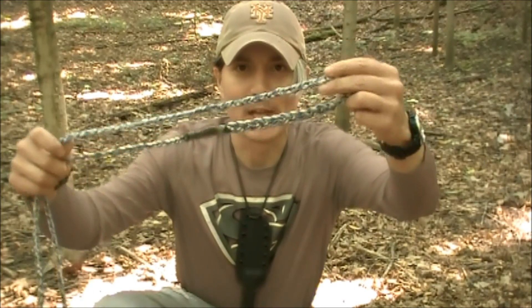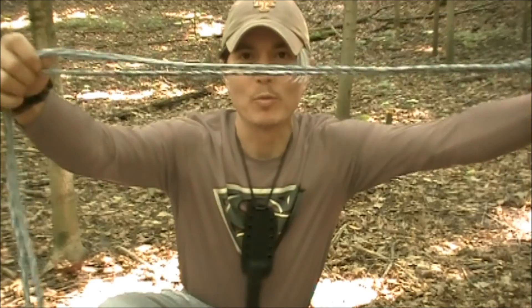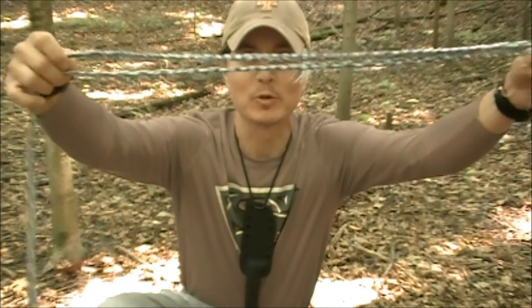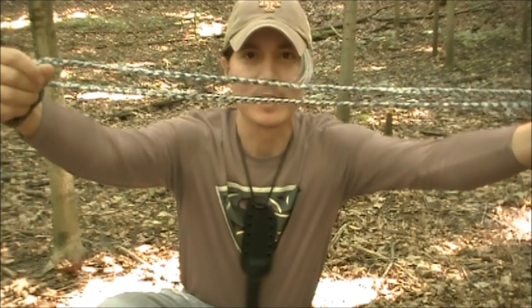Hey guys, I want to show you one of my absolute favorite pieces of gear. This is my ridgeline. And what it is, is the ridgeline itself is about 25 feet long. And I have used this thing for everything.